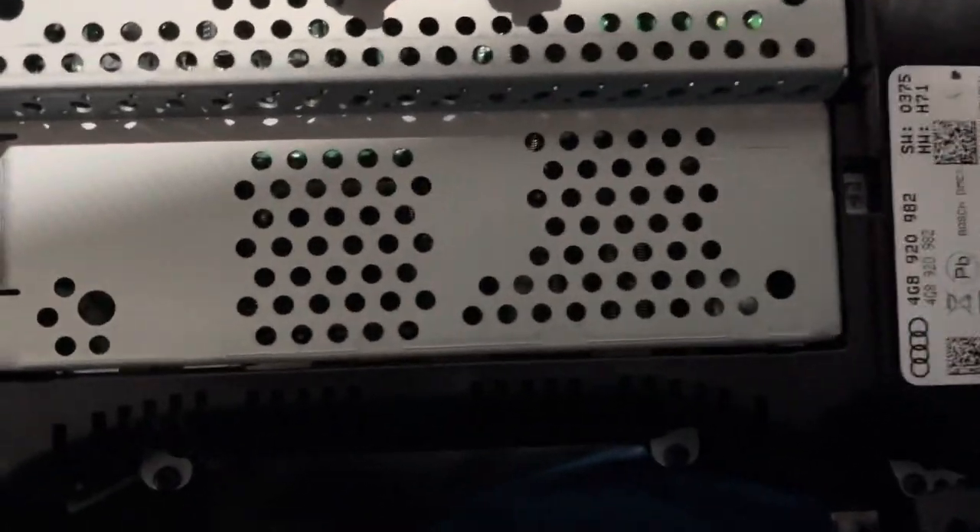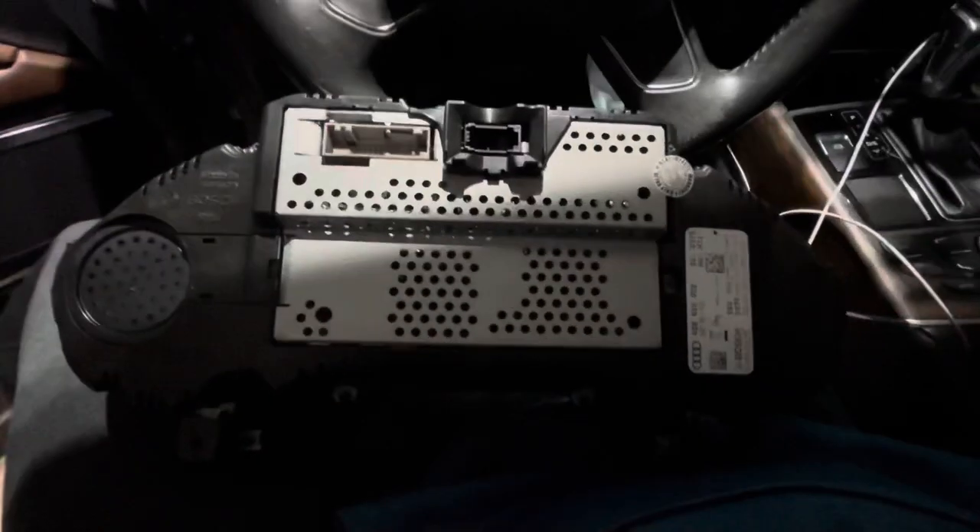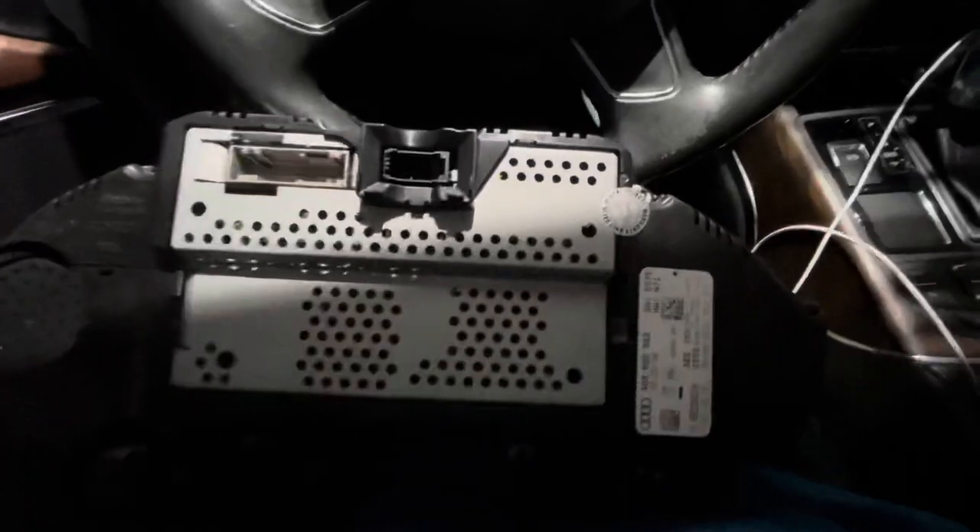Now we're gonna go install our unit. Remember: if your car is under warranty you might not want to do this, because once you break the seal your warranty is up.